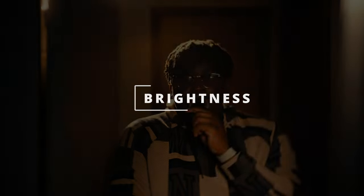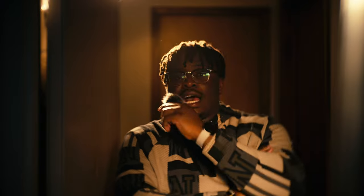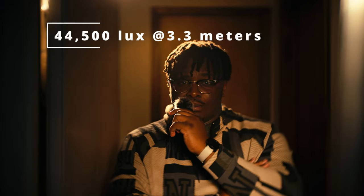It's hard to find a 300-watt light — especially bicolored — at this price. I think this is great for beginners and great for people that are just wanting to get serious about their lighting. The next positive about this light is the output. At 44,500 lux at 3.3 meters, this light is bright. I'm not a super scientific cinematographer — I just go off feel.